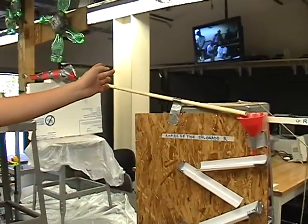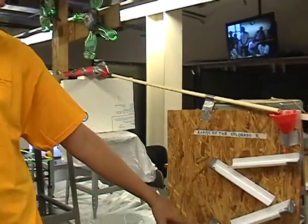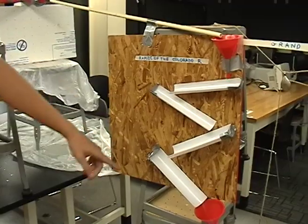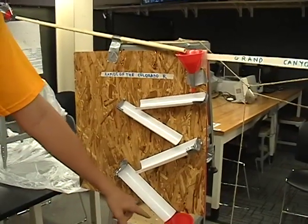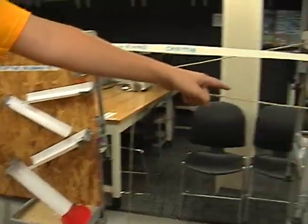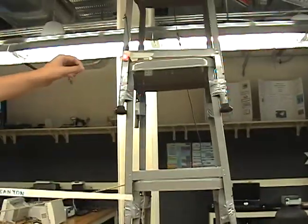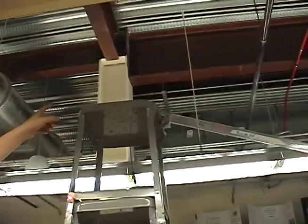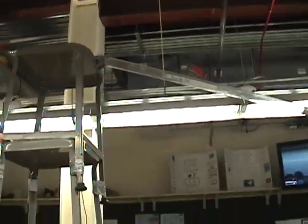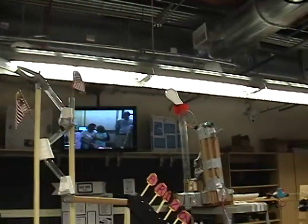After the water slides down the pipe, it goes down what we call the Colorado Rapids, which pours down a string into a cup. The cup pulls down and shines light on a light sensor. The light sensor activates a motor — you can't really see it here — but the motor hits a car down Route 66 onto the next team.